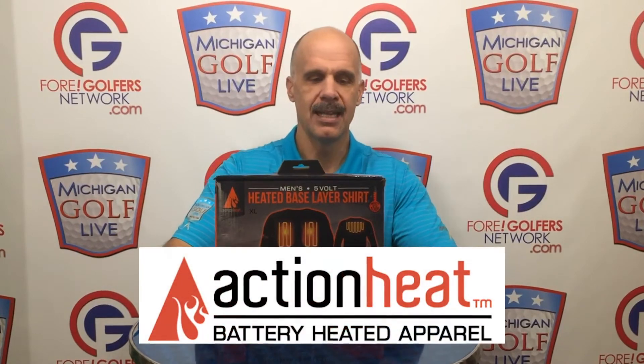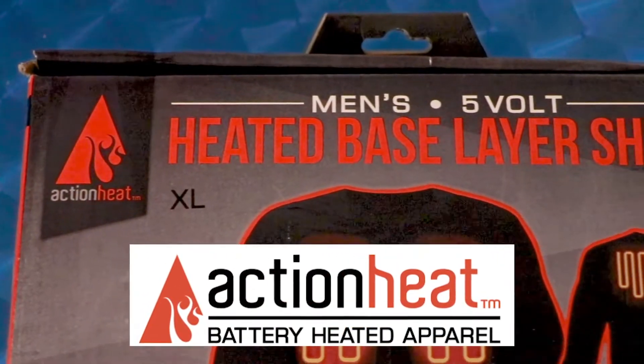We're going to review a product that was actually created for other outdoor sports, primarily hunting, by a company called Action Heat. This is a heated shirt. In full disclosure, I have already opened the box because I wanted to make sure if there was an element that needed to be charged, we already did that.